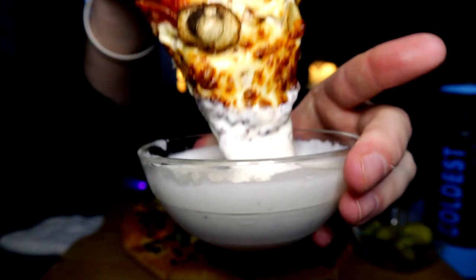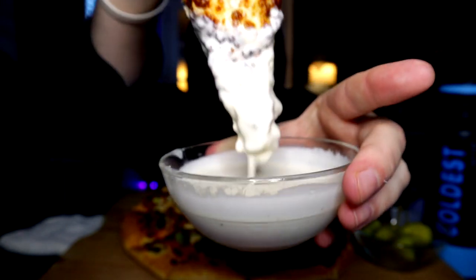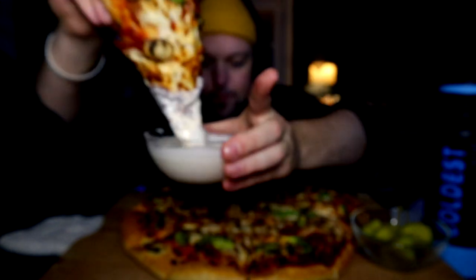Dip it in way too much runny ranch — you guys know I got the runny ranch that drips good. This ranch bite is dedicated to chicken nugget. If you're watching, you know who you are — this one's for you.